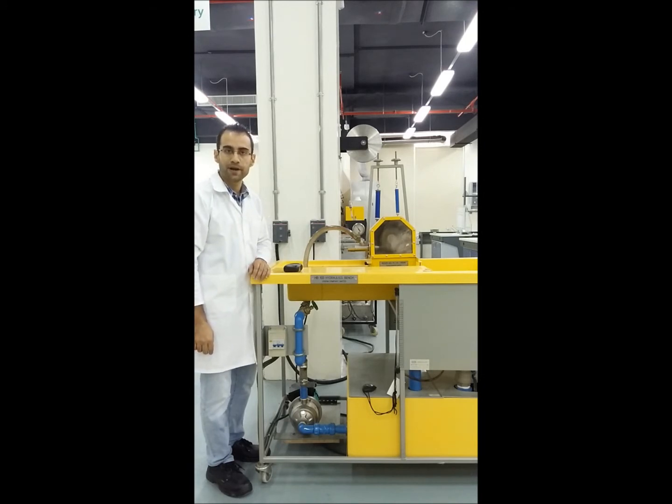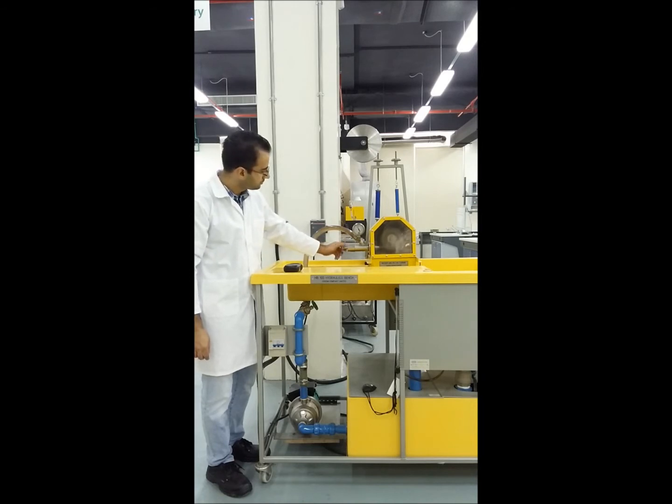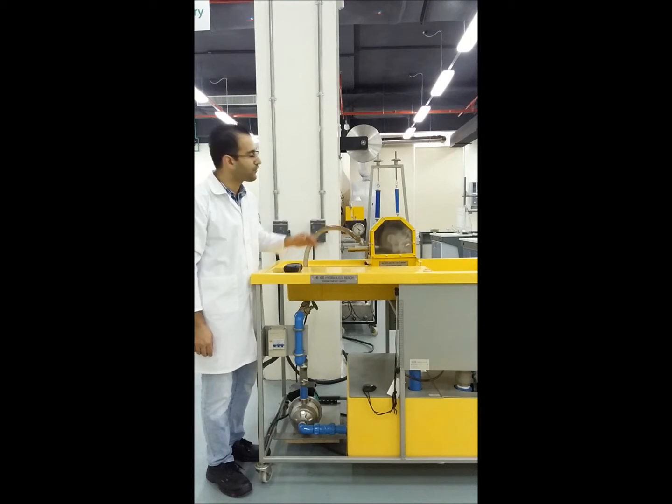Now it is running at high speed. For me to adjust the pressure, I can do so while it is running. We will be setting the pressure at one bar at the beginning, then we will take different readings with different loads.